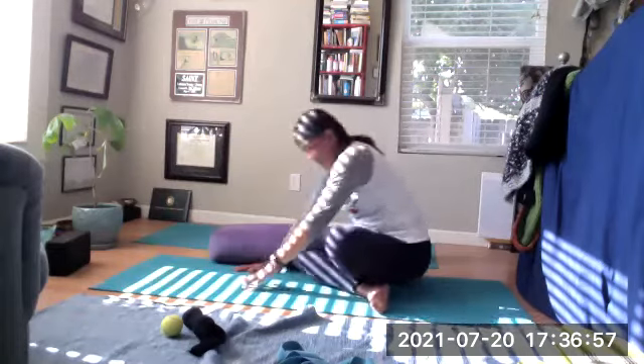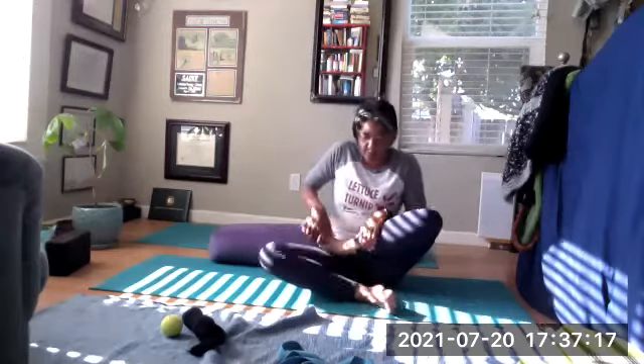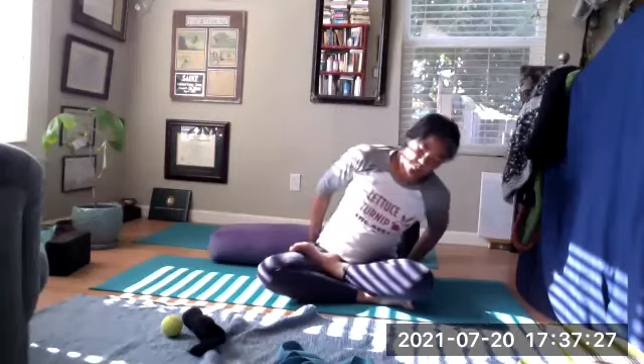And then cross your ankles, coming into a seated pose. You can come into Indian cross-legged Sukhasana, or Siddhasana, where your heel is in front of the other — they're not actually touching. Pull the flesh out from the back. Or you can go half lotus, where one heel is up against the crease of your hips, which externally rotates your bones out more. Again, pull the flesh out from the backside to externally rotate, and anteriorly tilt the pelvis.